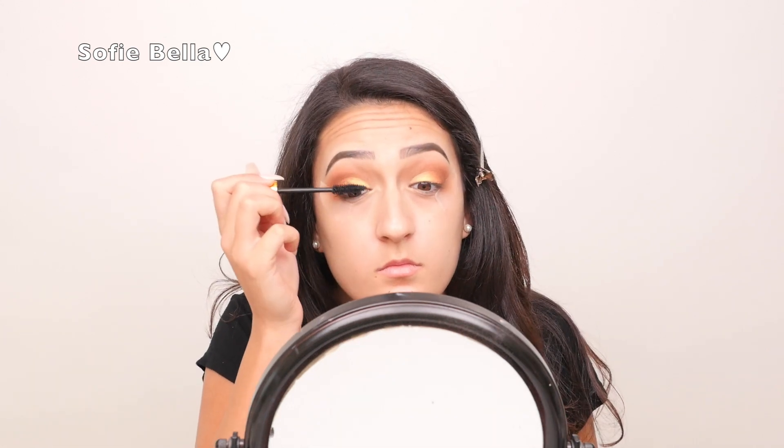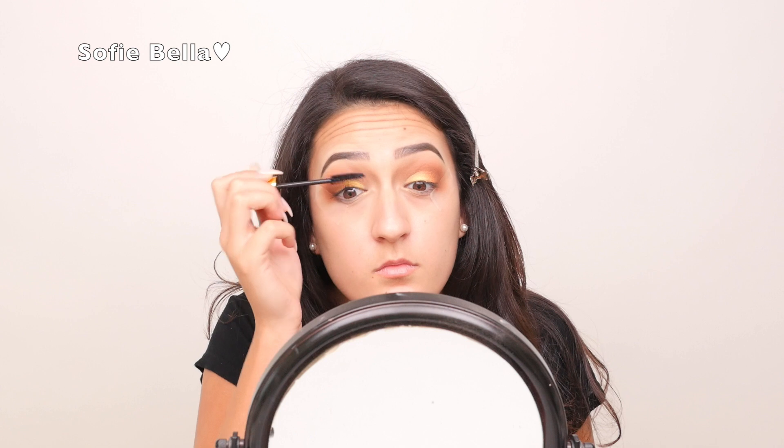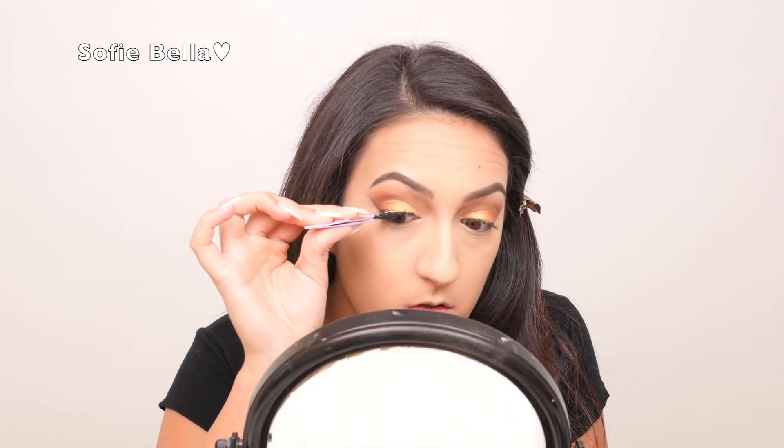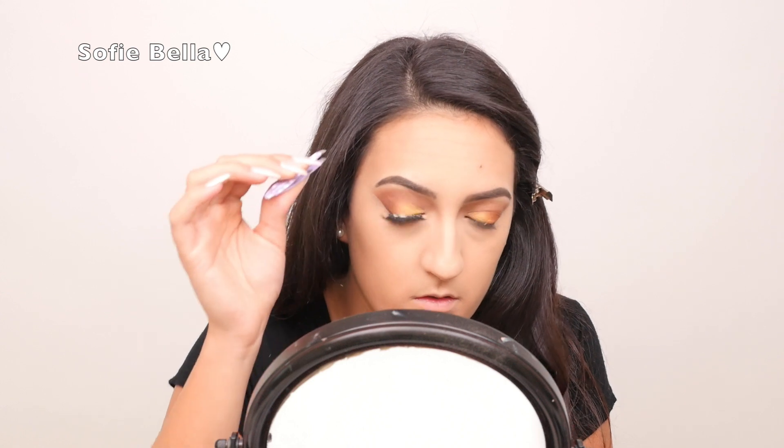For mascara, I'm going to be using the Greater Than MDM Flow mascara, and for lashes, I'm going to be using the Flutter Lashes in style Ashley.